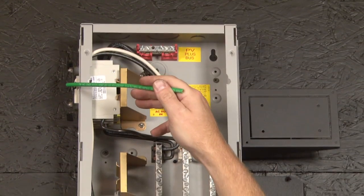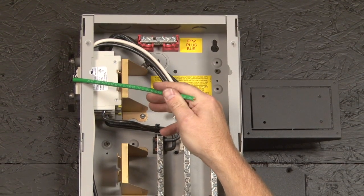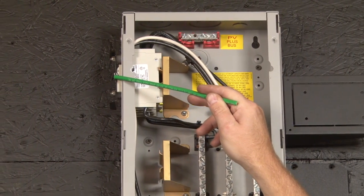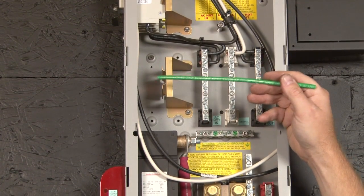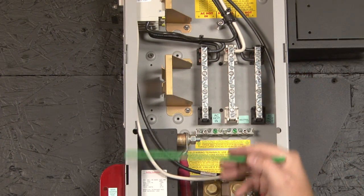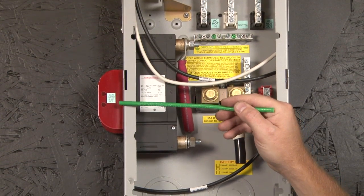We come around and we have the bypass slider. Behind the bypass slider we have an AC input breaker, which is where your grid or your generator comes into the inverter. Moving down here we have a location for DC DIN rail mount breakers for your DC in — you can also use AC breakers there if you want to run a couple of loads out of this panel. And then we move down to the main inverter battery shutoff overcurrent device.